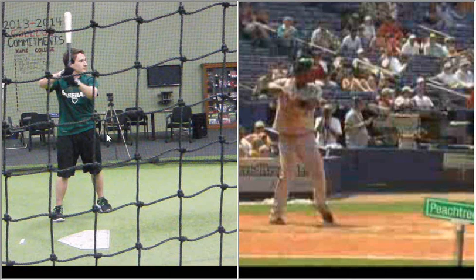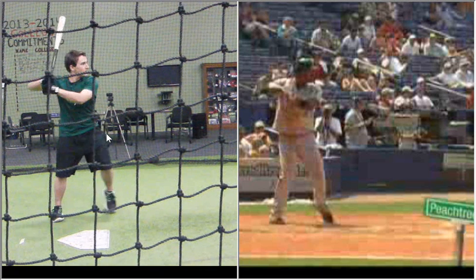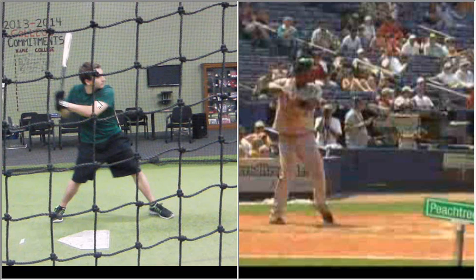You've improved a lot, keep working on it, keep getting better at it — kudos to you for that. As you can see, you have a nice stride and separation right from the get-go, you get your chest engaged — a lot of good things that you do.